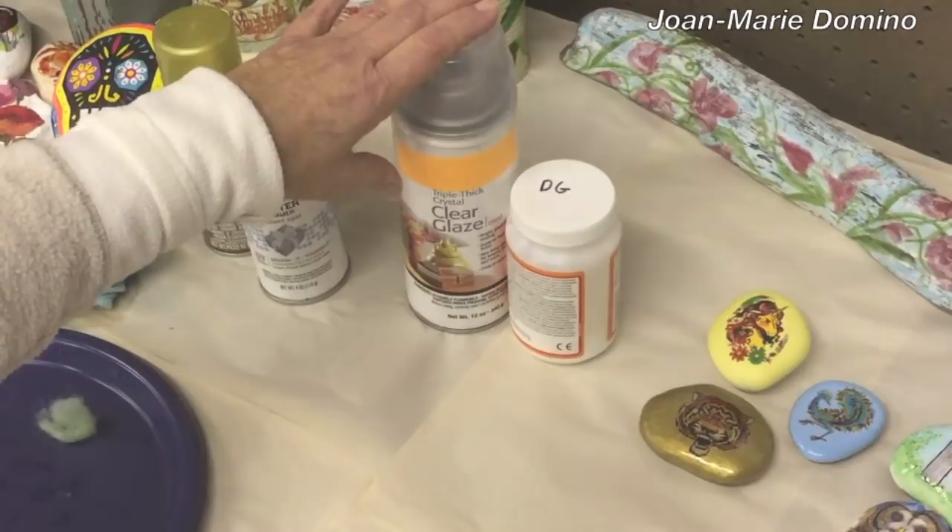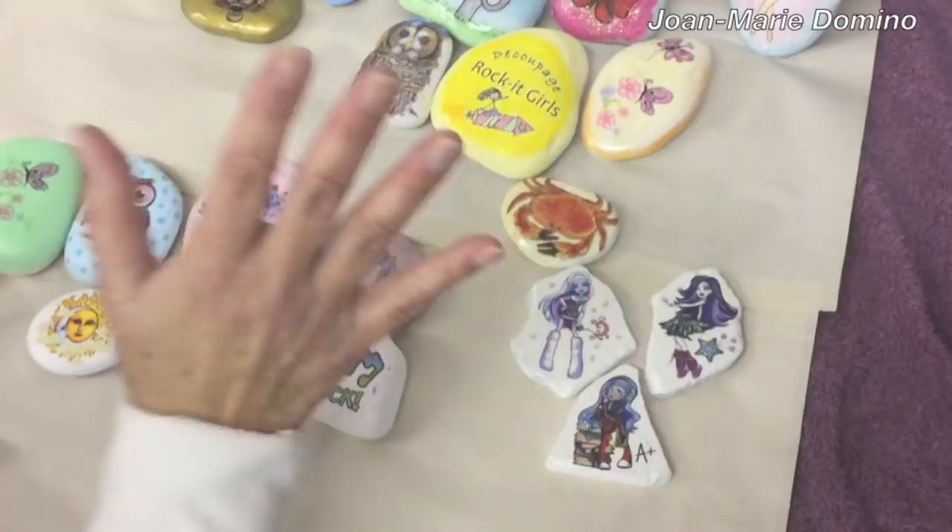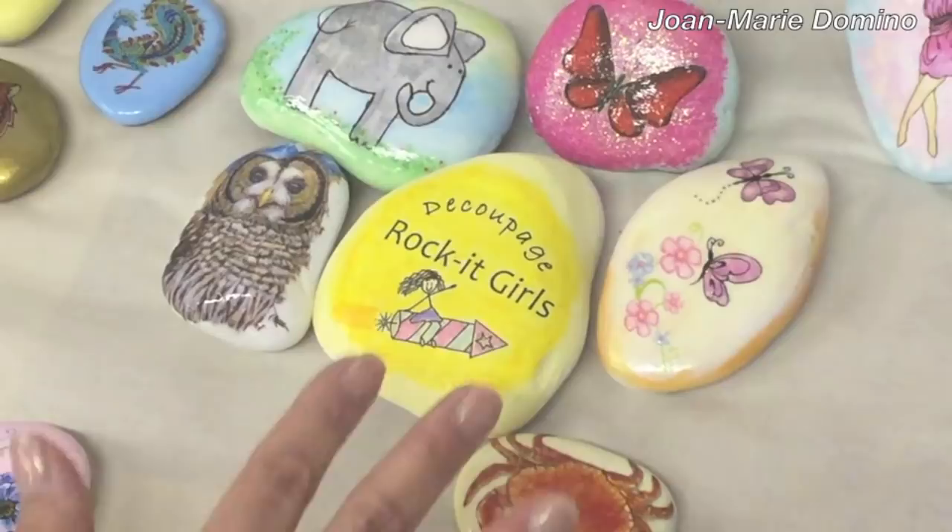I want to thank Evelyn and Kim for their awesome tips. You can visit our Facebook group Decoupage Rocket Girls — there are lots of videos, tutorials, and some chatting there. You can subscribe to my YouTube channel Jo Marie Domino, and I hope you're going to try putting some tattoos on your rocks. Thank you for watching!